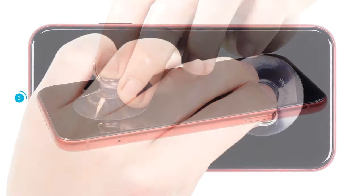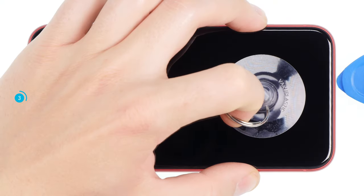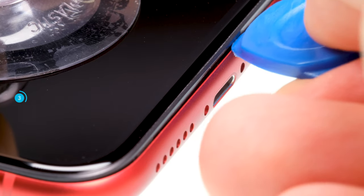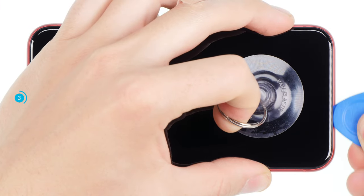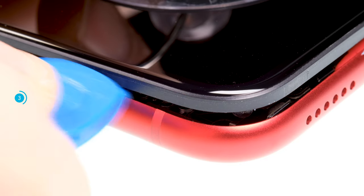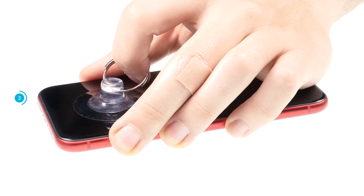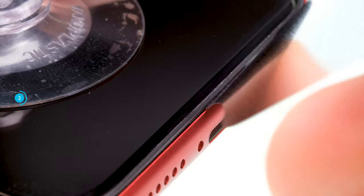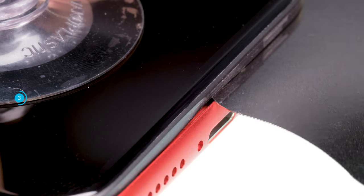Now grab your suction cup and stick it to the bottom of the display. Pull on the suction cup and insert a plectrum into the space between the display and the frame. If you have been able to push the plectrum in a little bit, move the plectrum once around the frame and lever the display slightly upwards. If you can't get a plectrum into the gap, you can use a thinner tool like the iFlex, but be careful not to scratch the frame nor go too far into the device.